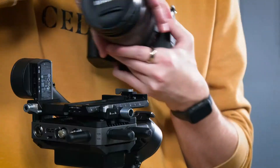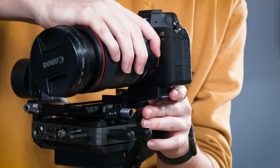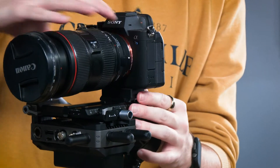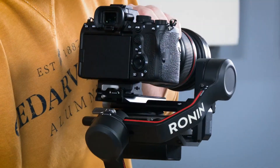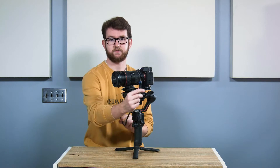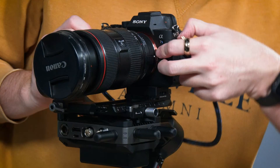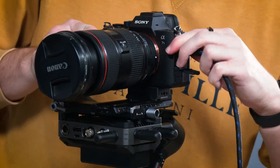From there, we're going to mount the camera to the gimbal as normal. I'm just going to make sure that this is unlocked and slide my camera — which is a Sony A7S in this case — onto the plate and then lock it. Once on, connect a video cable — in my case this HDMI — from the camera to the transmission system.